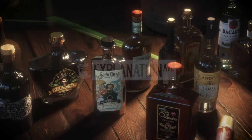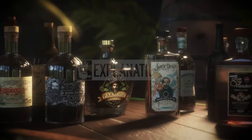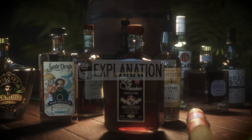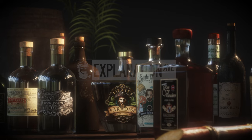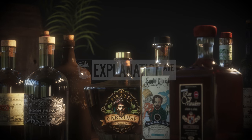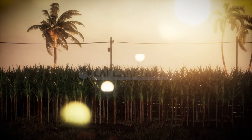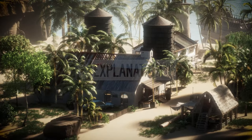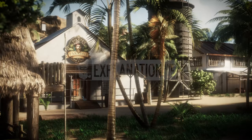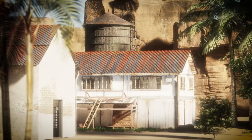In this 3D animation, we'll take you on a journey through the fascinating world of rum production, exploring the traditional methods and modern techniques that go into creating this iconic spirit. From the sun-drenched sugarcane fields to the distilleries where the rum is aged and blended, we will uncover the secrets and nuances that give rum its distinctive character and unique flavor profile.